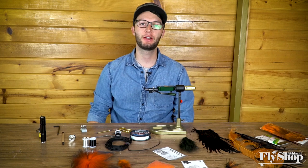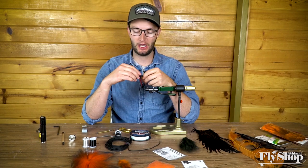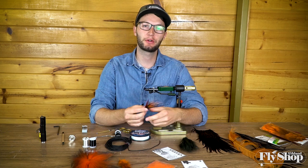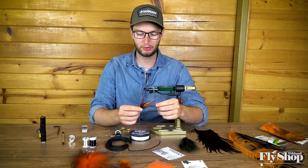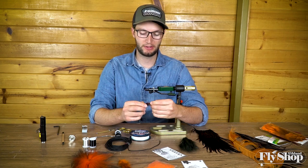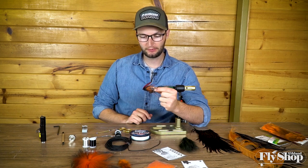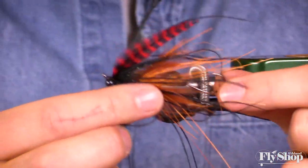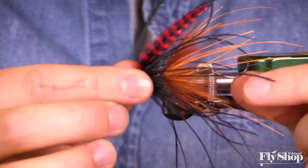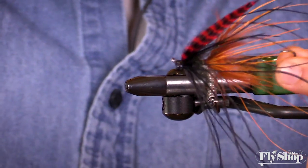Hey folks, Marcus here from the Ashland Fly Shop. We're back at the vice after what seems like a good hiatus — it's been a while since we've tied a fly. But we've got fall weather and our water's starting to cool off, so I wanted to do another variation of a mini intruder, which is most of the stuff I try to fish once we get cooling water. I'll also talk about different wing options as we go through the process.